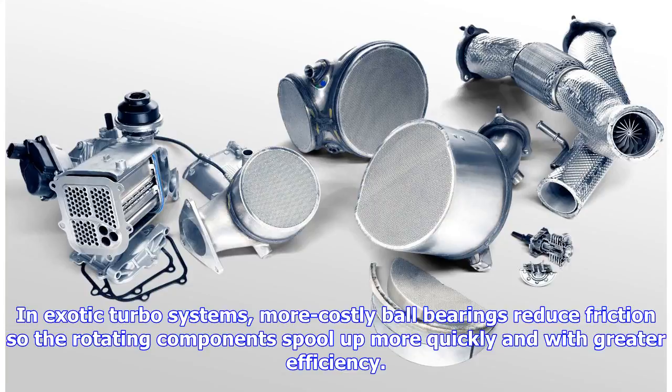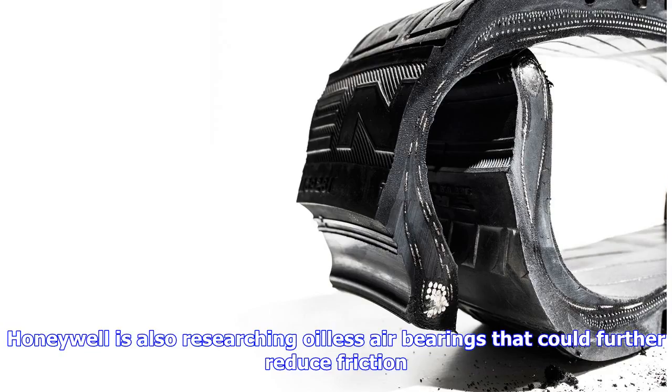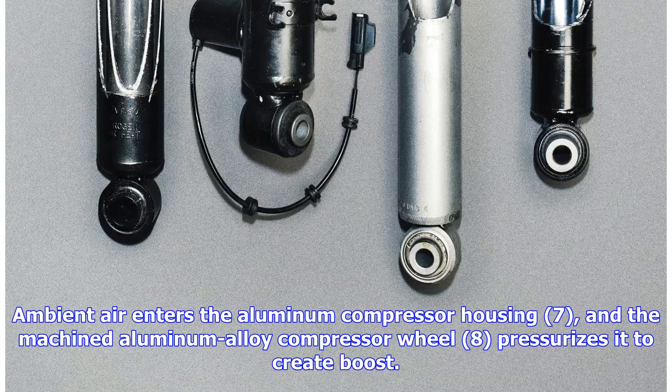Honeywell is also researching oilless air bearings that could further reduce friction. Ambient air enters the aluminum compressor housing (7), and the machined aluminum alloy compressor wheel (8) pressurizes it to create boost.